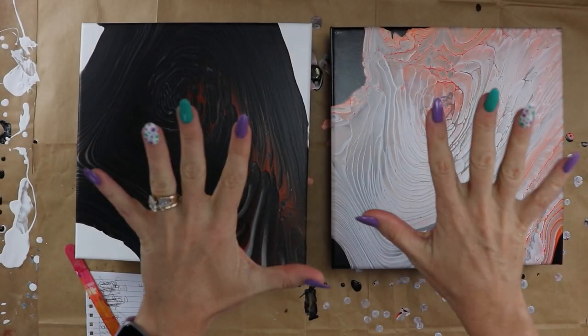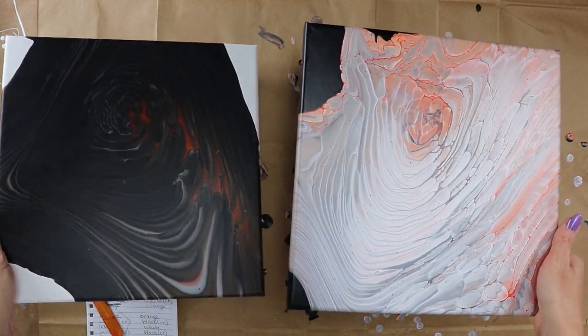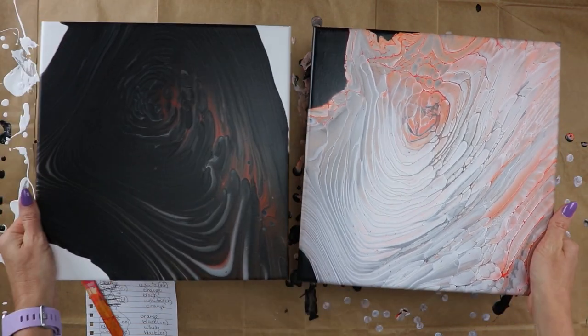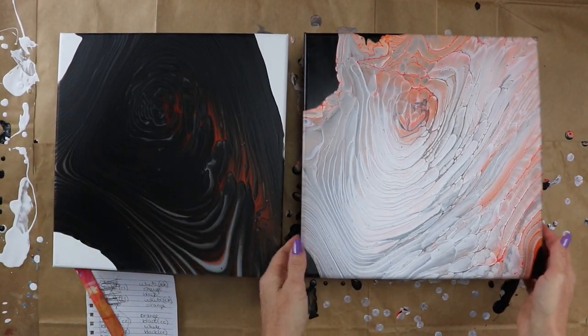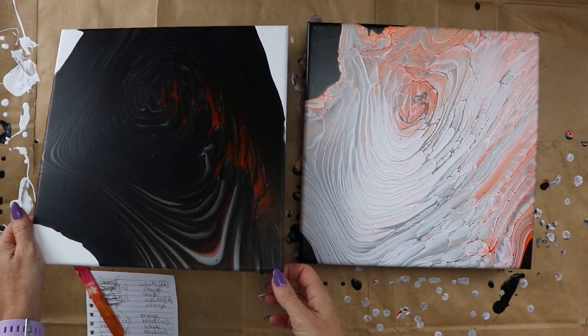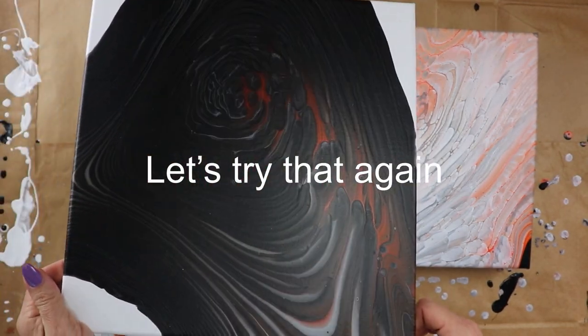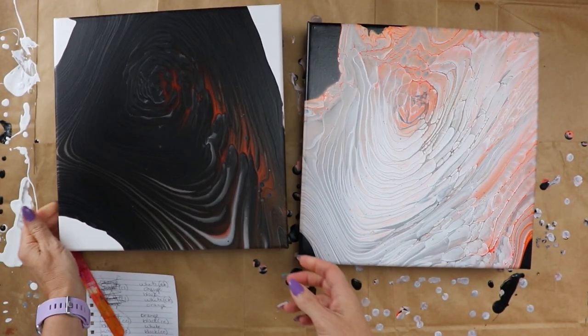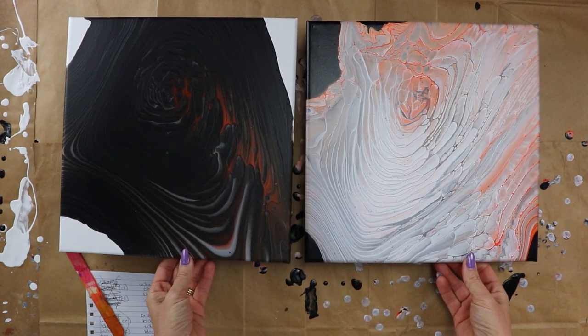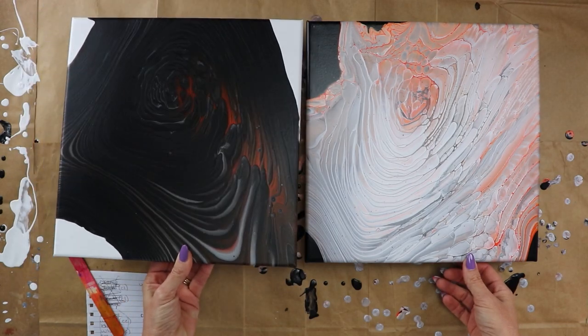So I'm going to go ahead and let it dry and I will be back. Stay tuned. Hey everybody, I just wanted to show you my two ring pours that I did. This one was with the cloud effect white, and this one was the creepy one with the cloud effect black, and they both look pretty cool.